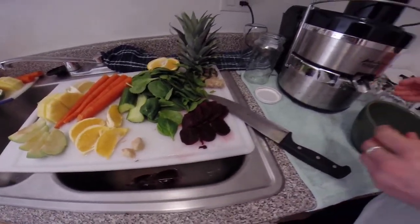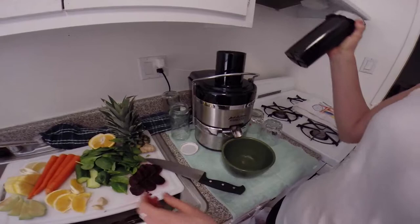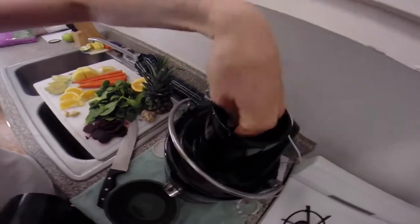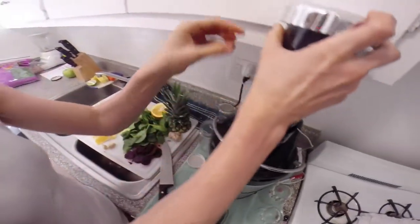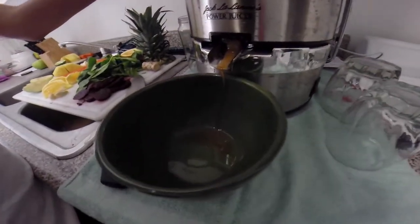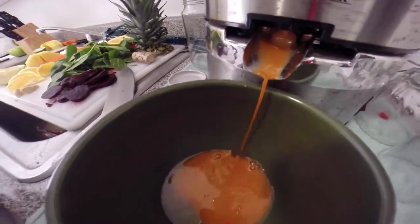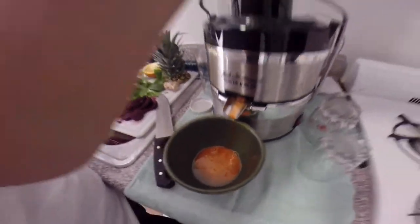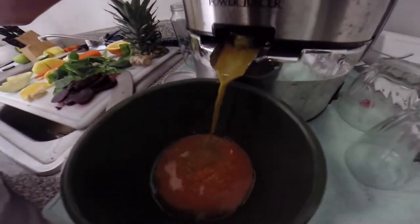Now comes the fun part — the actual juicing. Let's start with a little bit of spinach. Spinach doesn't give you too much juice, so it's good to follow it through with something you get a lot of juice with, like a carrot. You see mostly carrot coming through, but it's got a slight green color. I'm also going to do a little bit of orange and spinach together — I see a little bit more green coming through there.